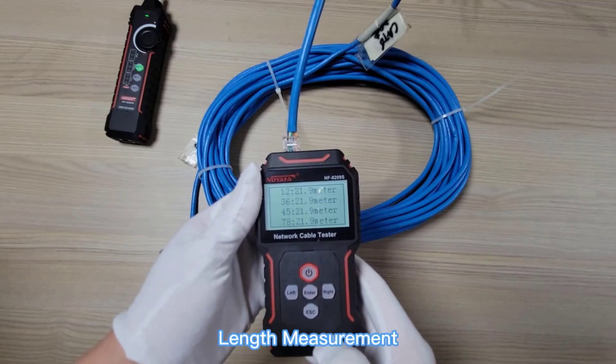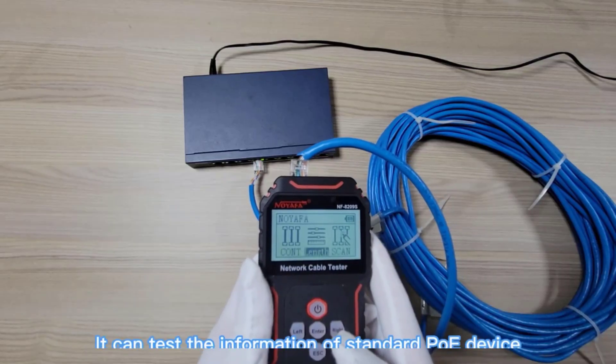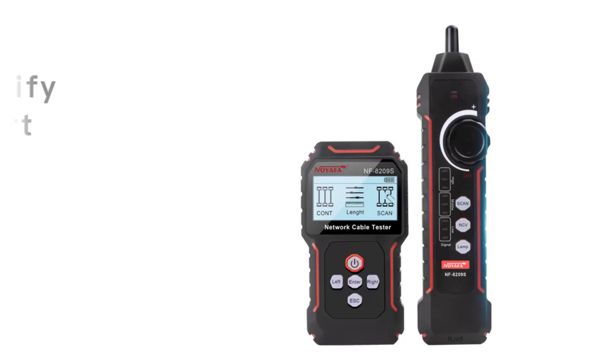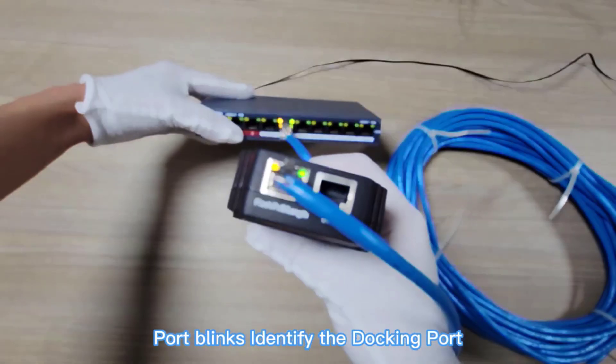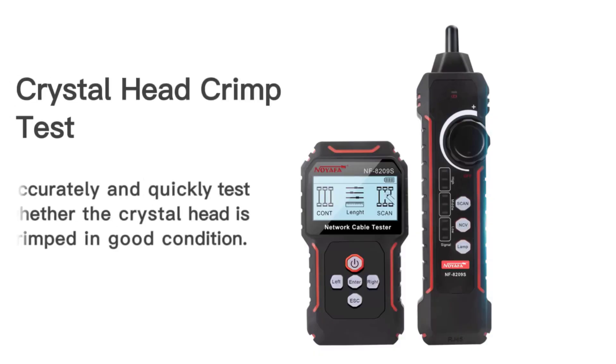The Noiafa NF8209 Network Cable Tester is an excellent tool for small to medium network setups. It's perfect for network technicians, IT professionals, or anyone needing a reliable and easy-to-use network cable tester. Its multifunctionality and performance make it a valuable addition to any network toolkit, though it may not be the best choice for very large or complex networks requiring more advanced features.